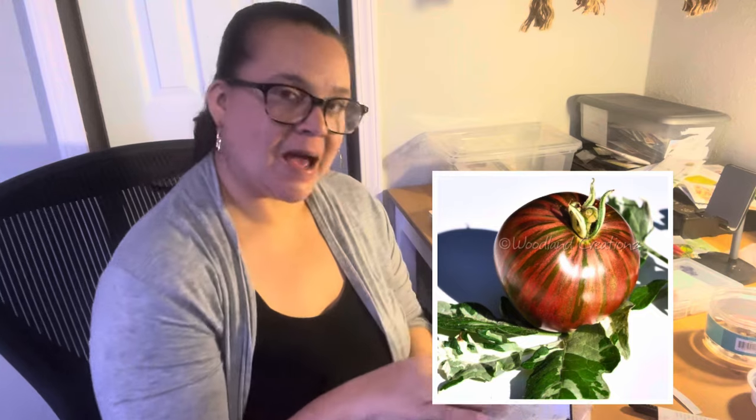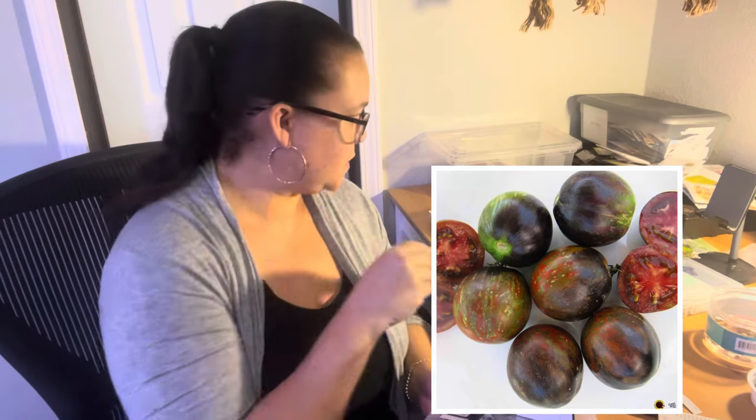Moonlight Mile Variegated Tomato — do that one. I kind of want to do all my variegateds too. Cosmic Eclipse Tomato — it's another one that's probably not Star Wars related. Painted Lady Variegated because it's variegated. And then the Napa Chardonnay because wine.